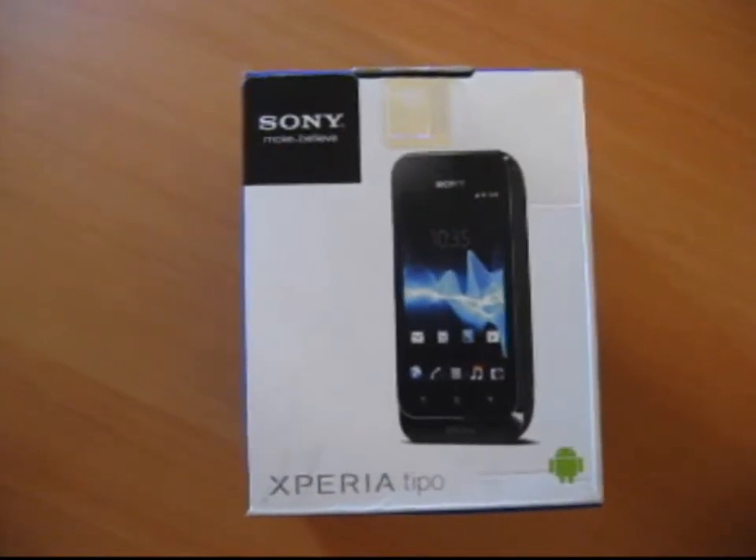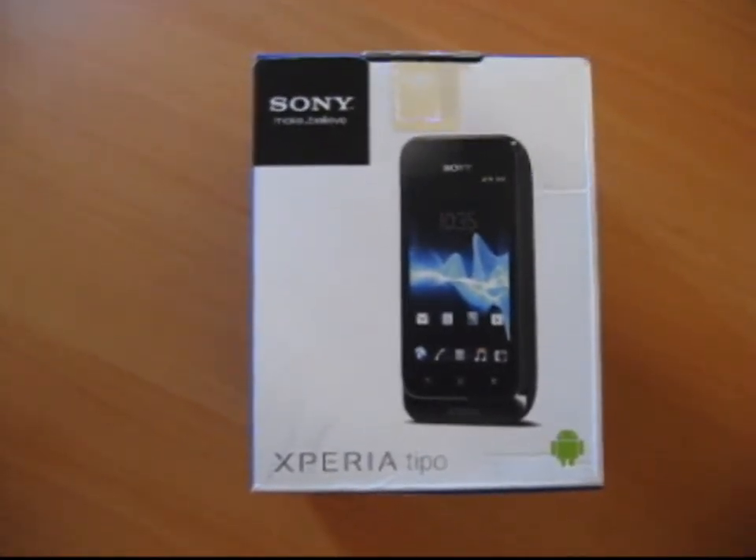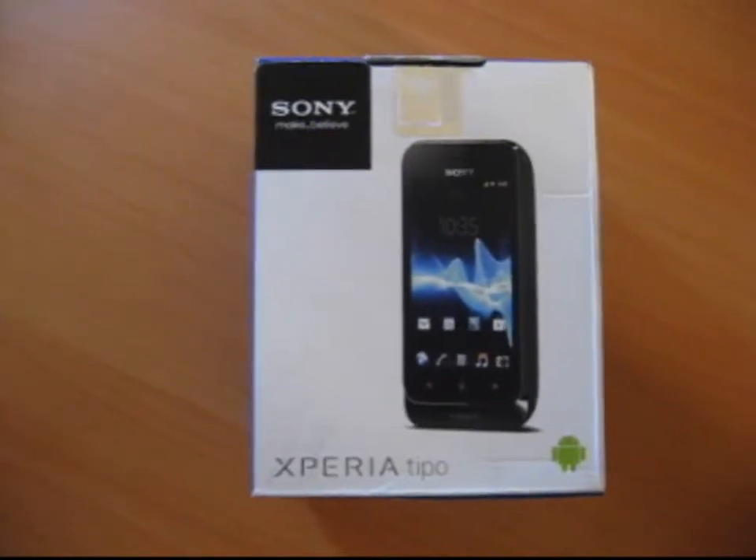Hello everyone, welcome back. Today we have got a Sony Xperia Tipo Android mobile for our review.